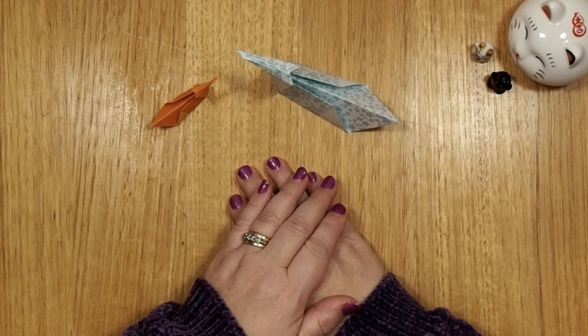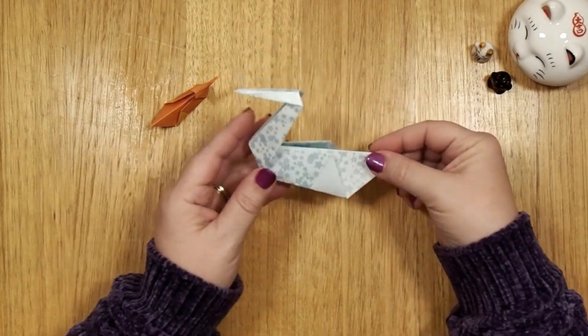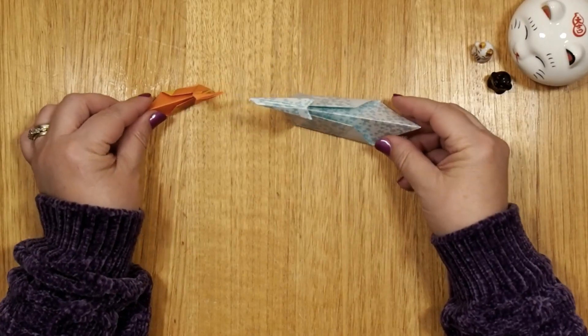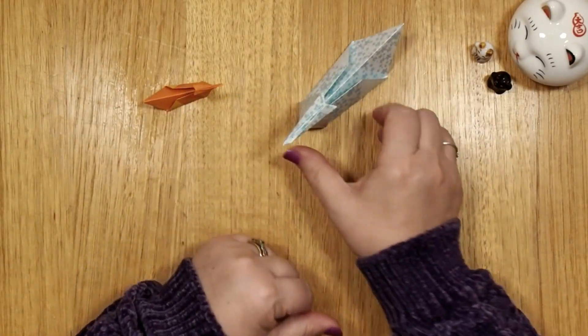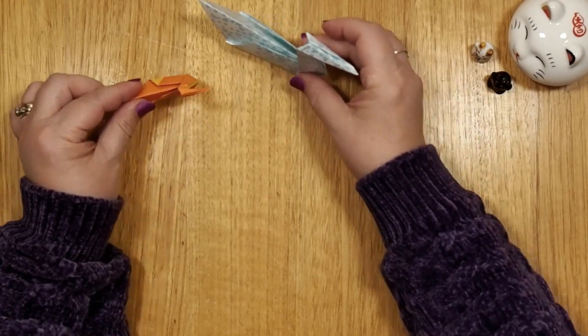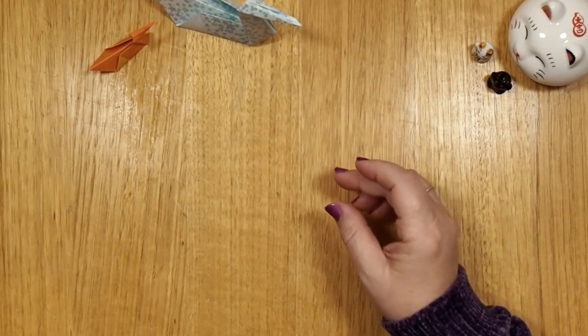Hi, welcome to Lucky Neko Origami Lessons. We are going to do a swan today and a little baby one. They're pretty easy to make and they make cute little decorations for any occasion. Let's start.